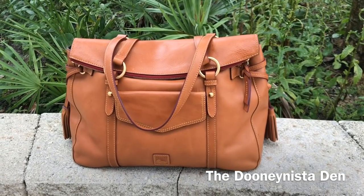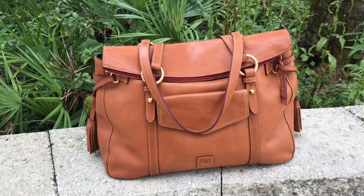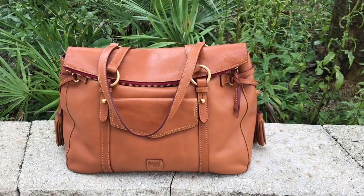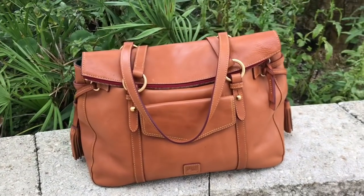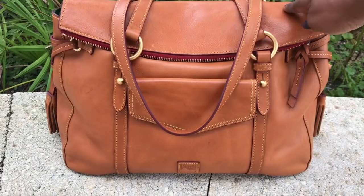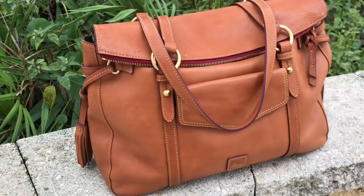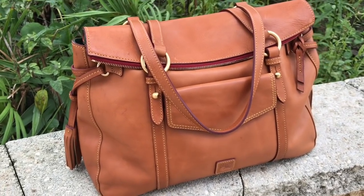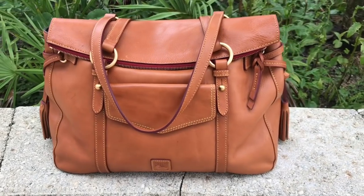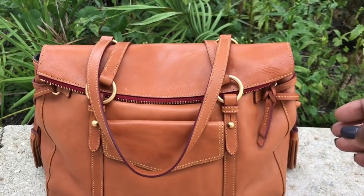In my Facebook group, the Duninista Den, today was Twinsie Tuesday — Meet the Smiths — and we all went into our closets and pulled out our beautiful Smith bags and shared them in the Den. The bag I chose today was my Florentine Smith in the color Natural. I absolutely love this bag; she hasn't been out in a while, maybe a year or so, so I thought today would be the perfect day to pull her out.